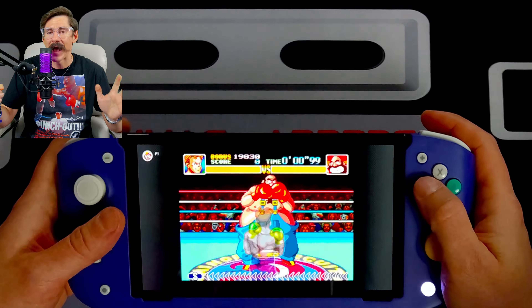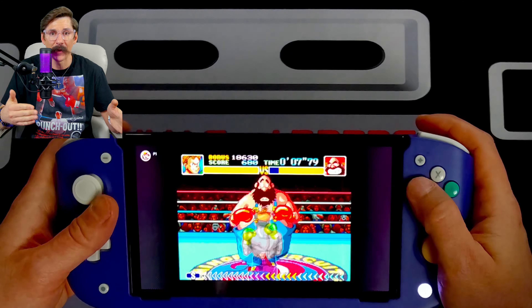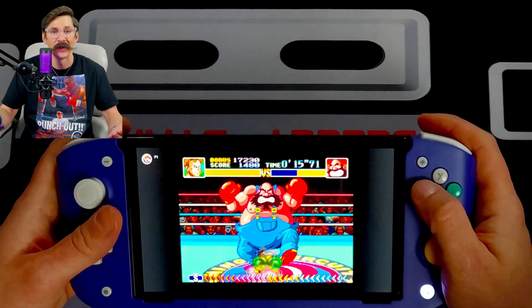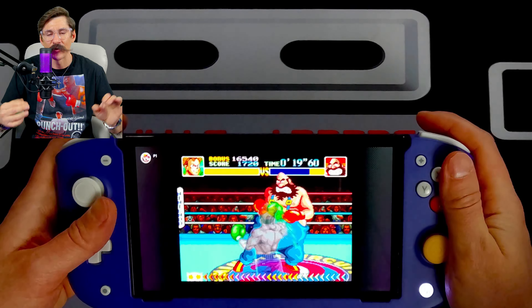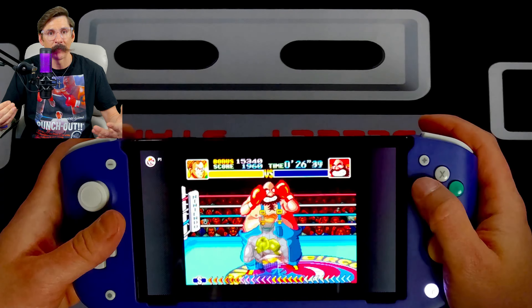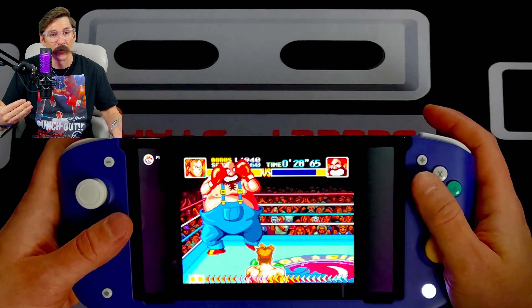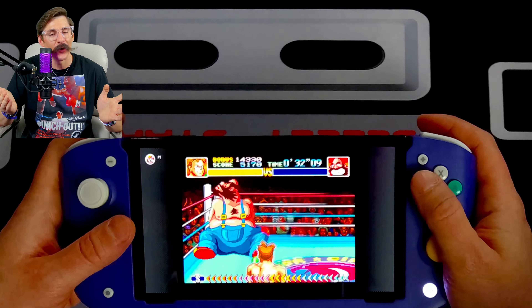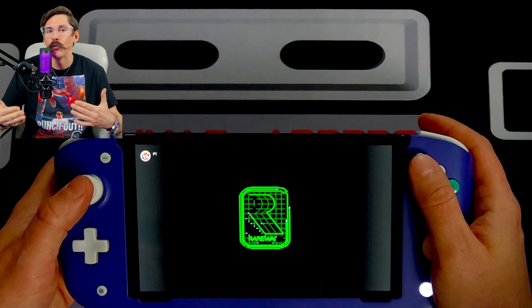Another feature is remappable back buttons. I watched a video on their official YouTube channel that explains how to map the back buttons, and the Nitro Deck comes with an instruction manual that clearly states how to do it. If you don't map them, by default they are mapped as your LR and LZ-RZ buttons. I actually found it pretty convenient to keep them in the default settings, because while playing Dragon Quest Monsters I was able to move the camera without repositioning my hands by using the back buttons.